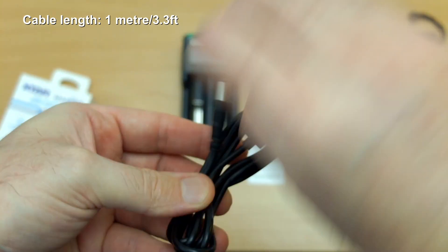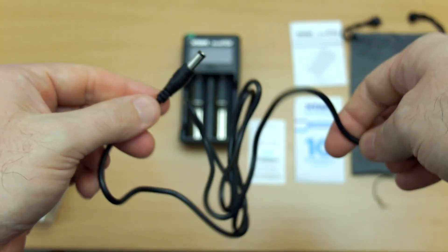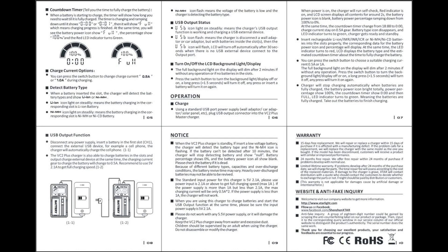The cable supplied is a proprietary barrel-type connector, just over a meter in length but quite thick. I personally would have gone with micro USB, but that's my own opinion. I got a Chinese manual for some reason, so I downloaded the English version and put it on screen — you can pause and read through that if you wish. It's a quite simple charger to operate but it gives you an idea of the available functions.